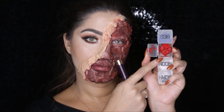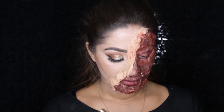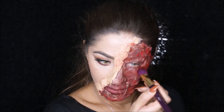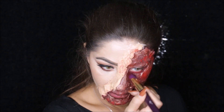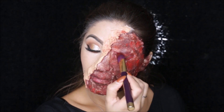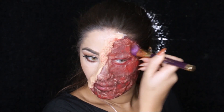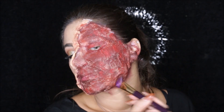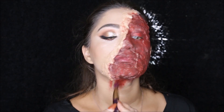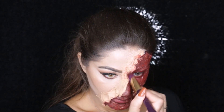Now I'm using my Makeup Forever scream colors — I broke the actual palette so I transferred it into little containers. I'm picking up that red shade and randomly applying this all over the side of my face. Apply this around your eye area so it looks really fragile and like the skin is really thin around your eye. Also apply some of that red onto the skin flap.